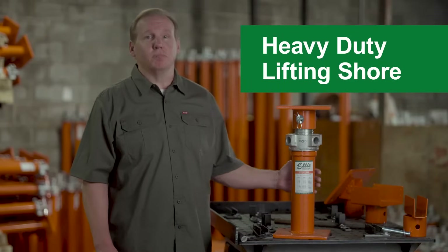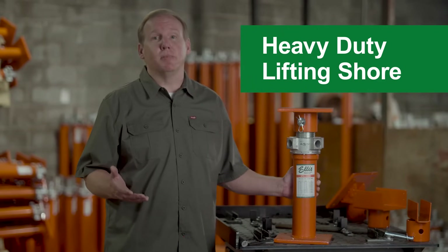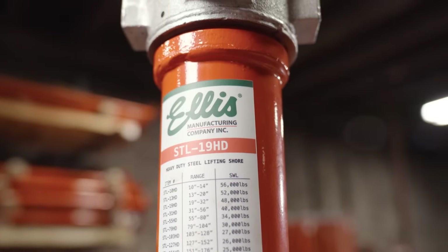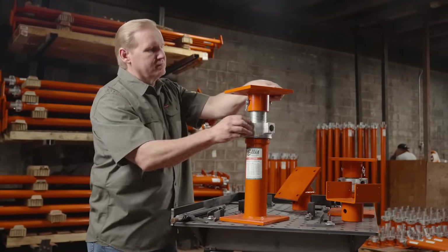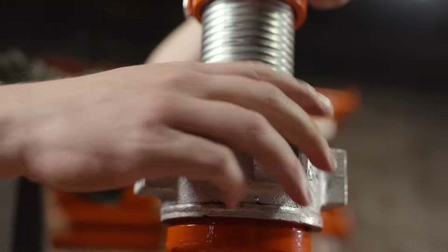The Ellis heavy-duty lifting shore provides temporary or permanent shoring support in heavy load applications in both commercial and residential structures. Available in heights from 10 inches to over 14 feet with safe load ratings up to 56,000 pounds, Ellis heavy-duty lifting shores are engineered to provide both lifting capacity and heavy-duty load support across a variety of applications.